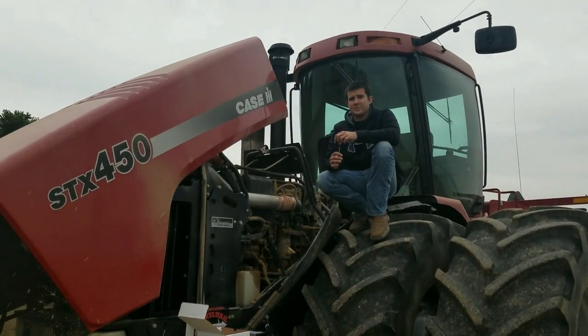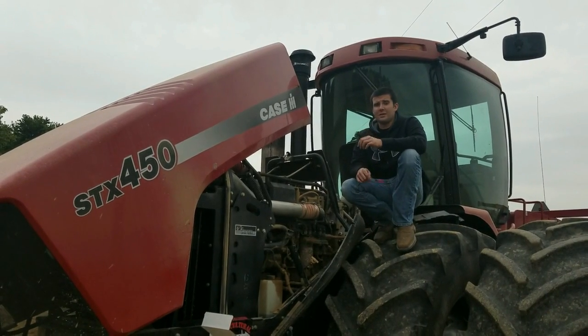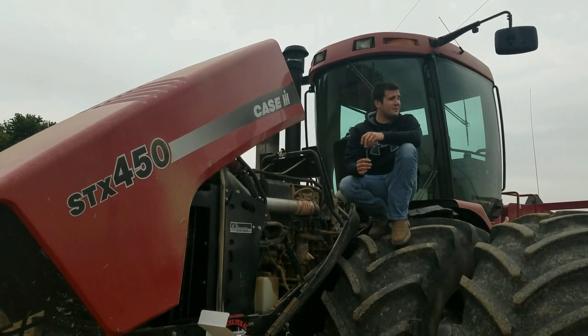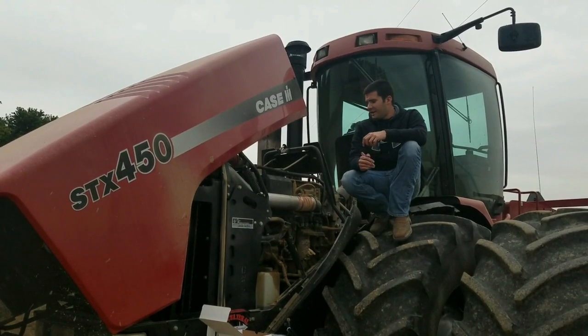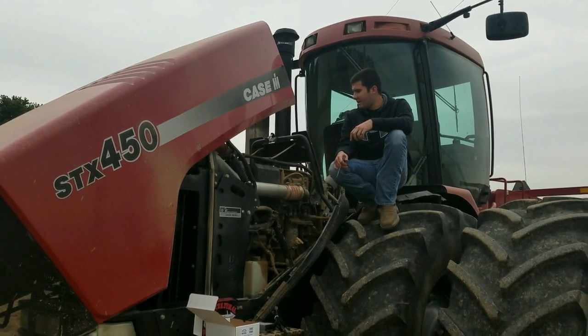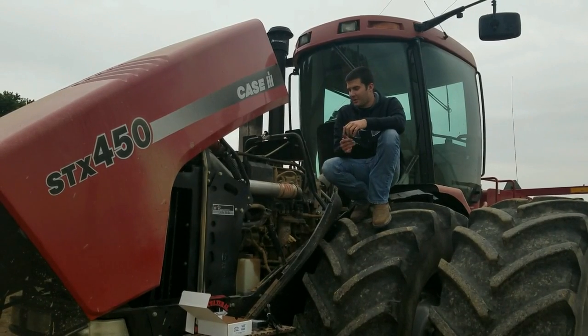Hi, my name is Aaron with Ag Diesel Solutions. We're out doing another field install today on Cusper's farm down here in the river bottoms. It's been kind of rainy here the last day or two. Everybody's been pretty well done with corn — most guys are in beans, some are even done with beans. But we got a guy here on a 875 Ripper with STX 450 KSI H four-wheel drive. It's got the Cummins 15 liter in it — pretty well a powerhouse, but you can never have too much power, so that's why we're here.